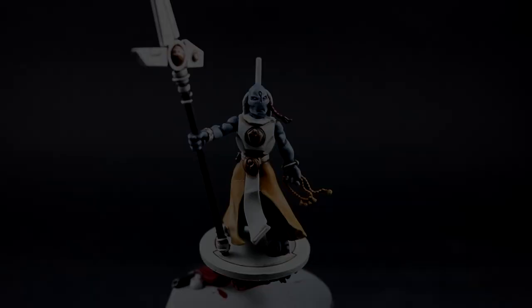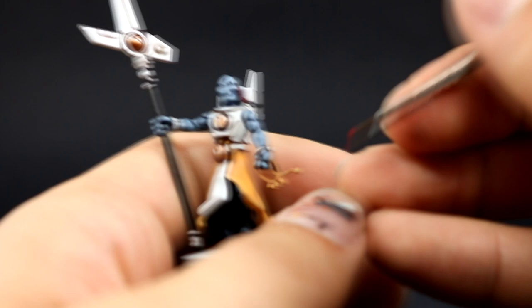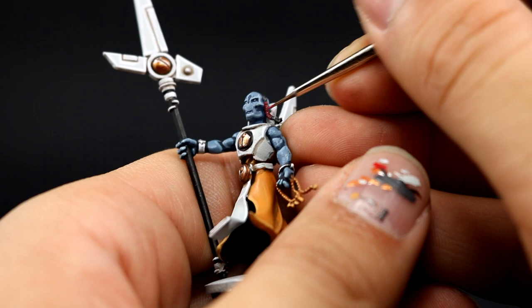Next I'm going to use Evil Sunz Scarlet to edge highlight all of the red parts around the model — which is just the little ponytail on the head — and I'm also going to highlight the edges of the banner on the bottom of the base.